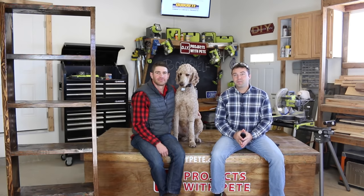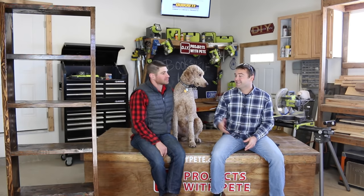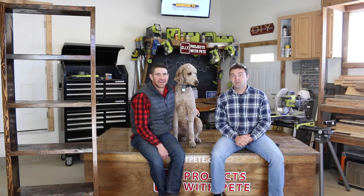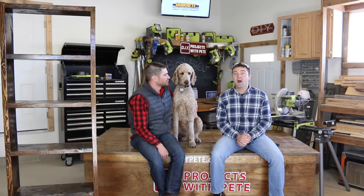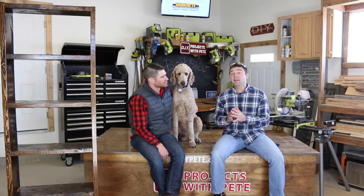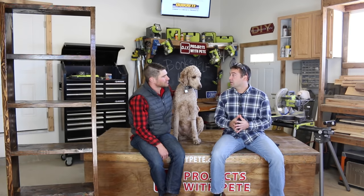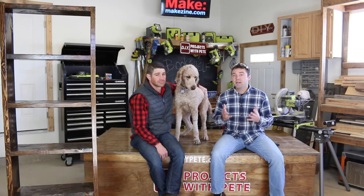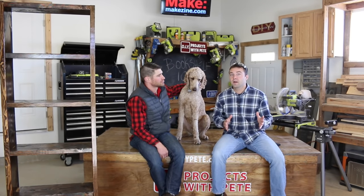Hey there, welcome to DIY Projects with Pete. Today we're going to build a very simple bookshelf and we have a special guest. This is Paul Churchill from the Recovery Elevator podcast, and his podcast helps those struggling with alcoholism. When he let me know about the positive impacts that doing woodworking and other DIY projects has during the recovery process, I knew that I wanted to help, because even if this project helps just one person out there, it's going to be a win and a success.